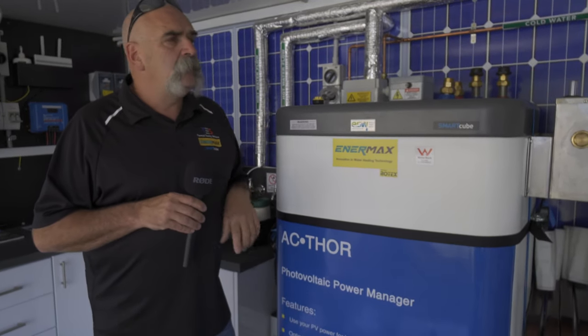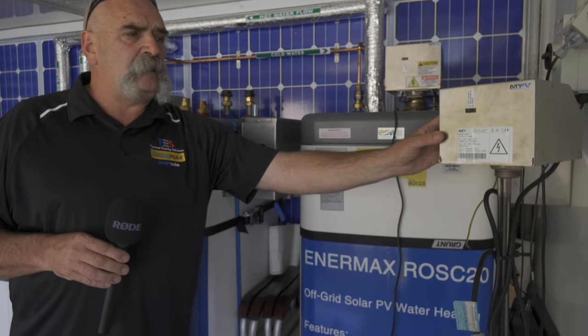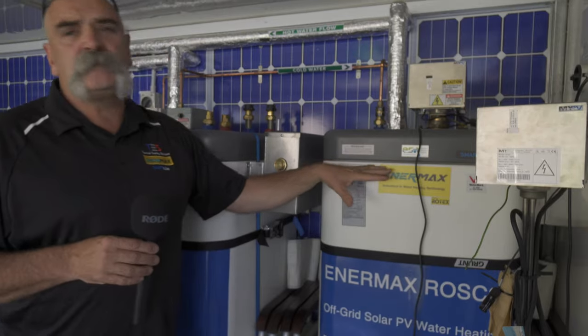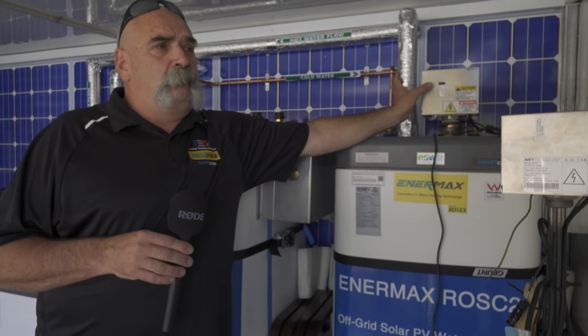We also have a 300 litre tank — the smaller variant over here — configured with our ROSC20 unit, which is a standalone DC heating system running off two kilowatts of PV panels connected directly to DC. Those panels can't be used for anything else, but we can heat the tank up to 80 degrees. There's a backup boost element to keep the tank at 55 degrees in cold months, but most systems we've sold aren't running out of hot water without even using the boost. It's effectively an off-grid system even if you're on-grid — fully self-contained, doesn't need the grid.